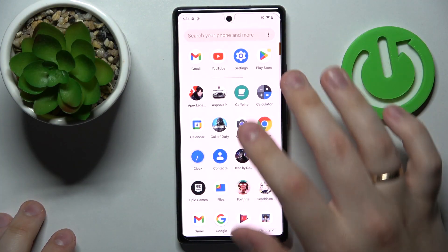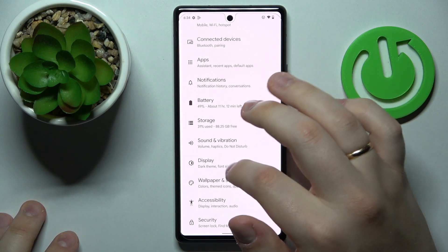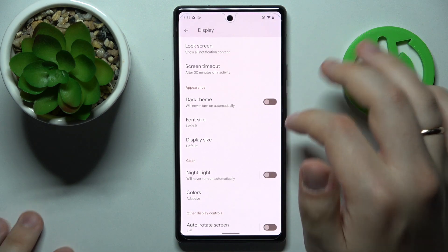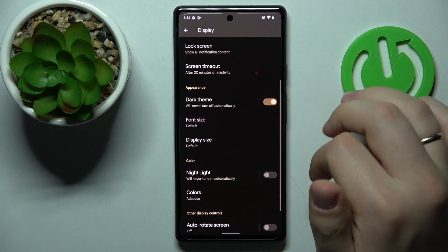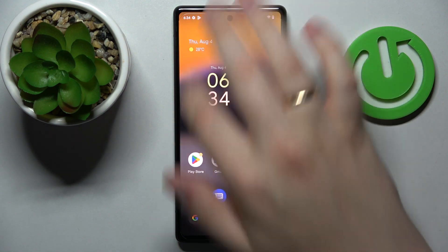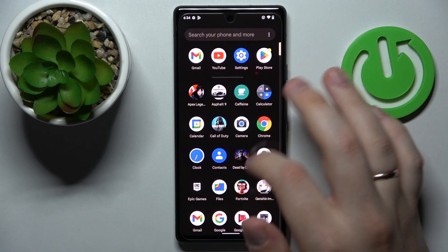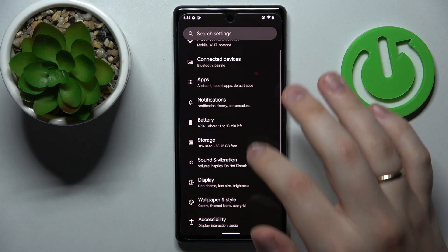So first of all, let's launch the settings app and enter the display category. The first configuration that we highly recommend you check out is called dark theme. Once turned on, as you can see, it makes the system darker and basically turns all the white colors in the interface to darker tones, up to a black color.